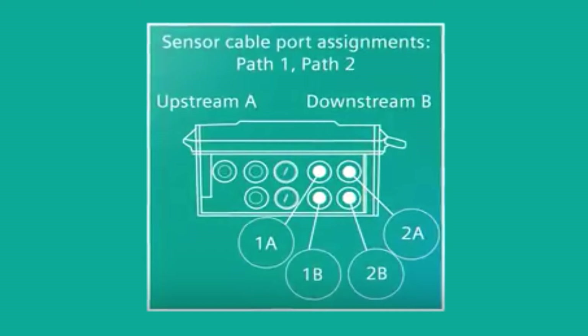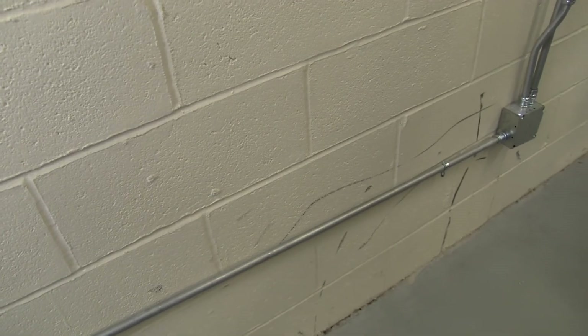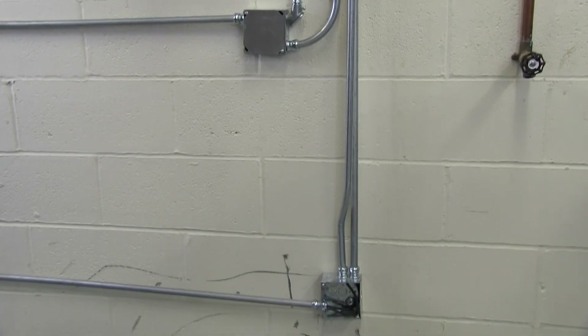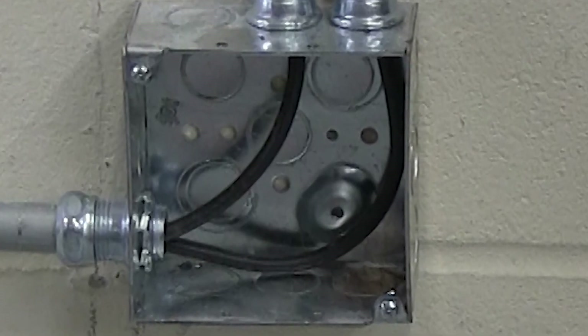Note that the two openings on the left are for path 1 and the two on the right are for path 2 — these connections are illustrated on the meter's label. Install your rigid conduit run between the sensor location and the transmitter with a pull box below the transmitter. Do not attach the pull box to the wall yet. All sensor cables from a single transmitter can be run in a common conduit from the pull box to the sensor location; however, separate conduits are necessary between the transmitter and the pull box.